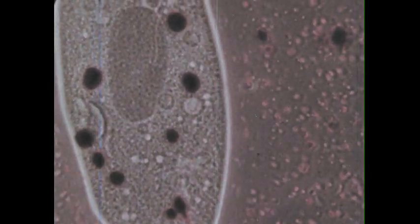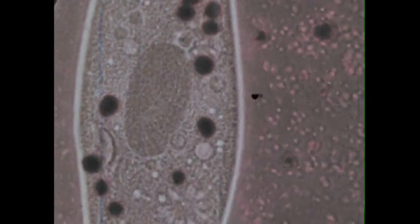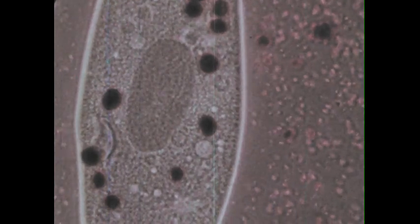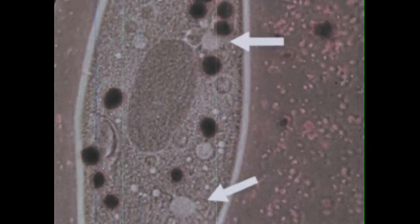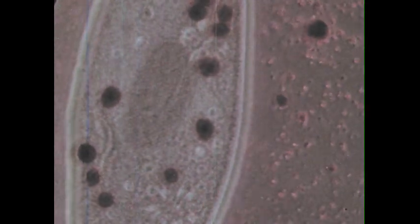What is this thing that appears and disappears, that expands and contracts? It's called the contractile vacuole. In Paramecium, there are two of them. What do you think they do for the cell?